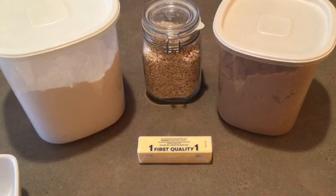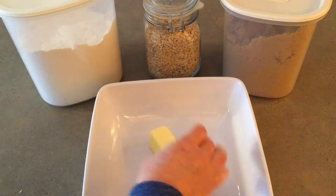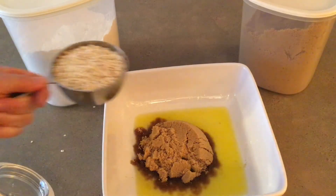There are only four ingredients for the topping: butter, sugar, quick oats, and flour. Take one stick of butter and melt it in the microwave. Add one cup of brown sugar, one cup of quick oats, and one cup of flour.